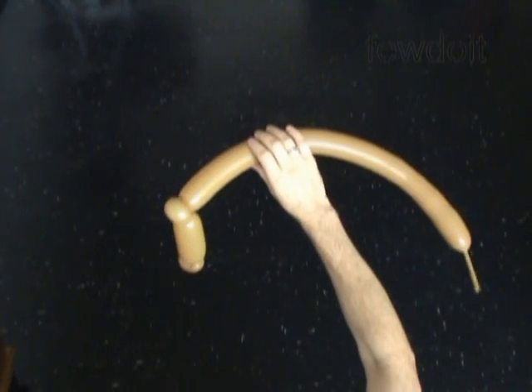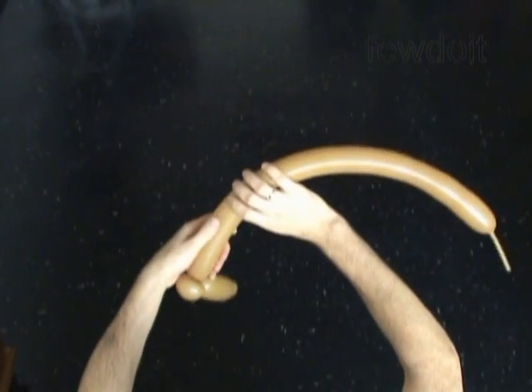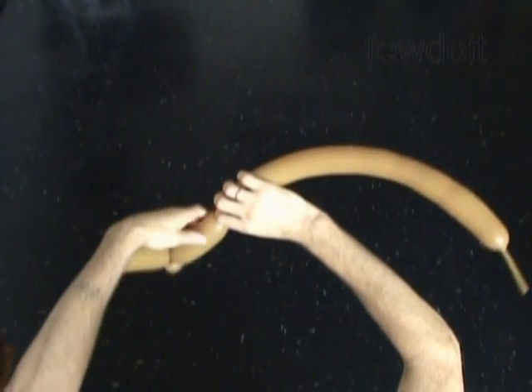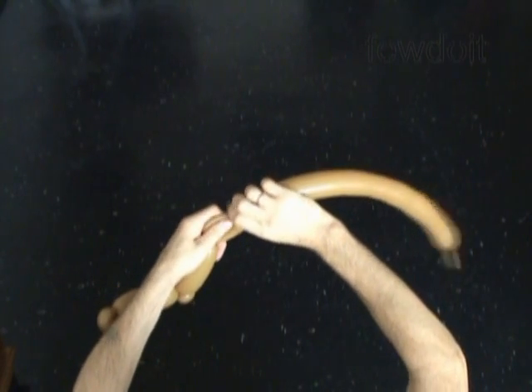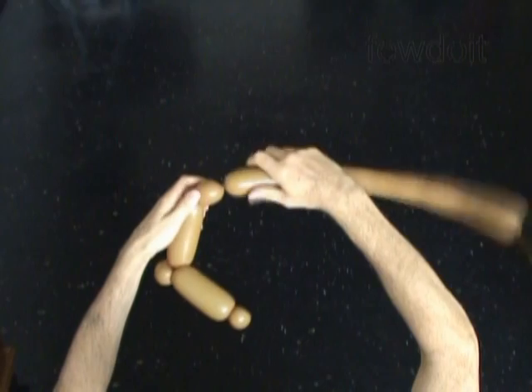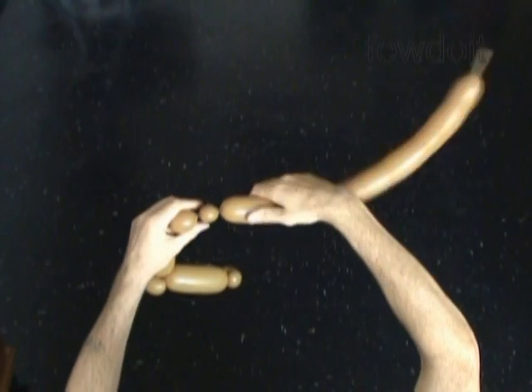The next 5 bubbles we are going to twist in pop-up twist. Let's twist the fourth about 5 inch long bubble. Twist the fifth small about 1 inch long bubble. Then we twist the sixth about 1 inch long bubble — that will be enough.